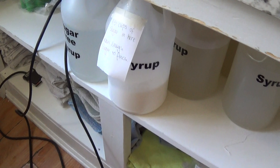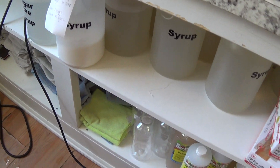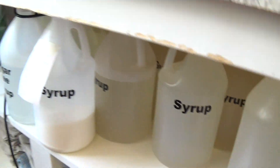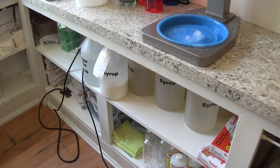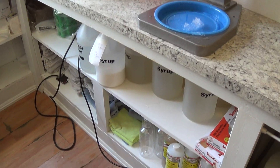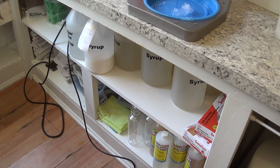I have 12-gallon syrup jugs of simple syrup ready to go. I use 10 cups of sugar, an ounce of sodium benzoate, and a quarter ounce of citric acid. The citric acid and sodium benzoate help preserve it so it lasts longer.